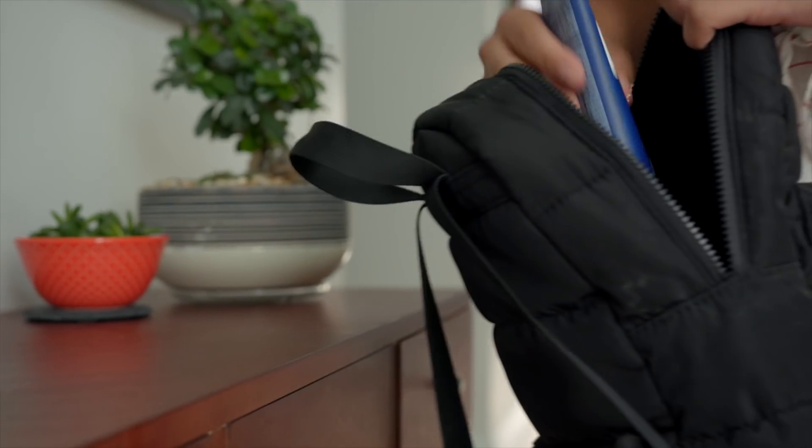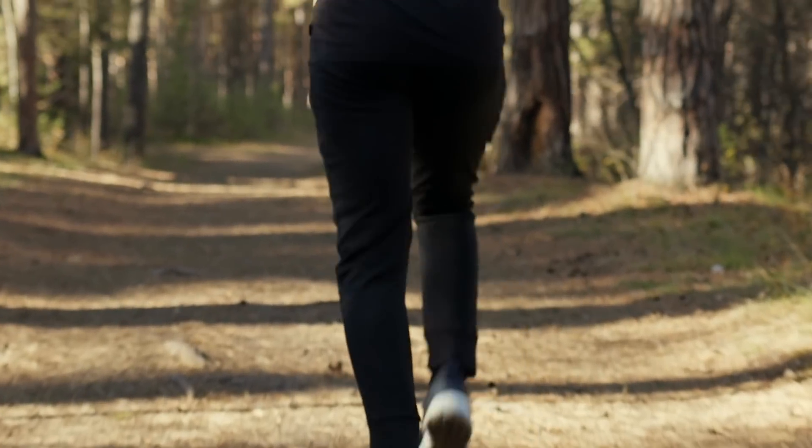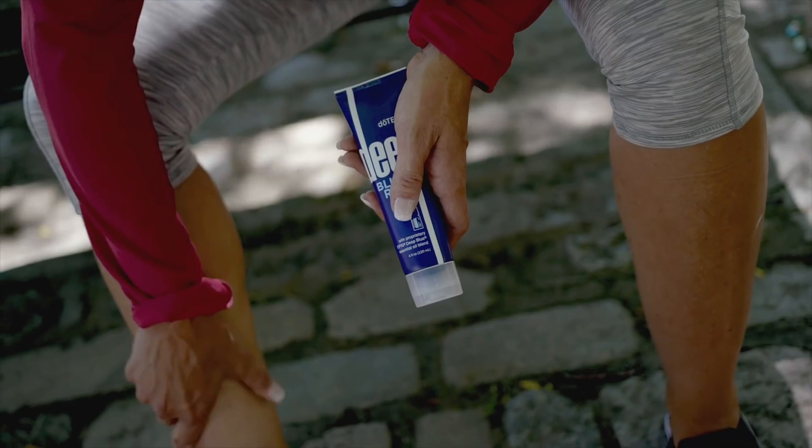Great for hard workers and exercise enthusiasts of all kinds, the Deep Blue Gift Set brings together the tools necessary to find relaxation anywhere, anytime.